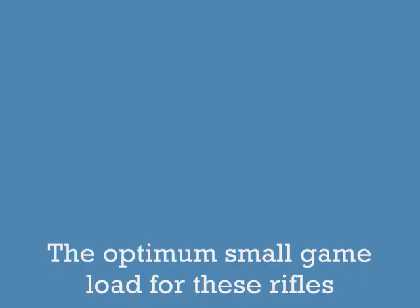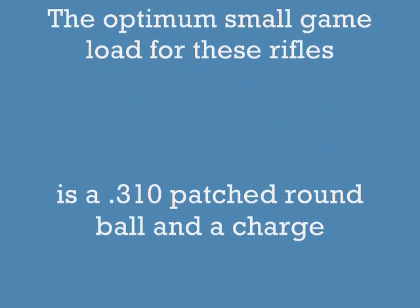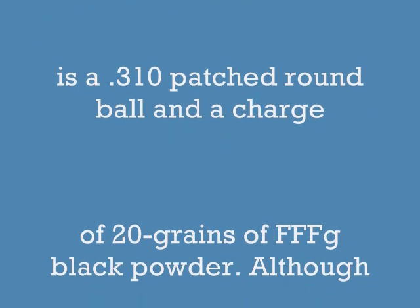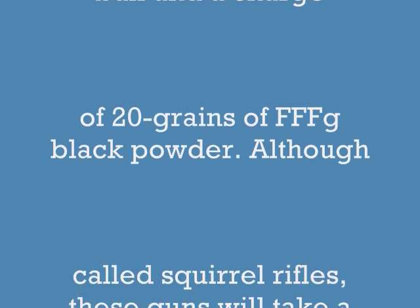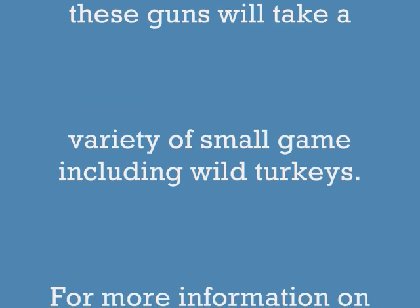The optimum load for these rifles is a .310 round ball and about 20 grains of Triple FFG black powder. Now although these are called squirrel rifles, these things will take a variety of small game up to the size of turkeys.